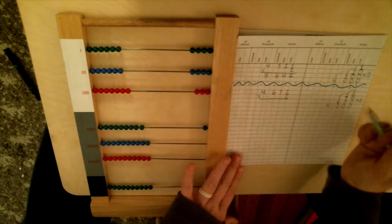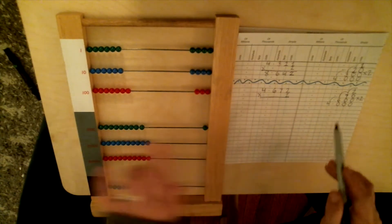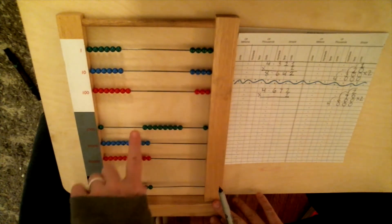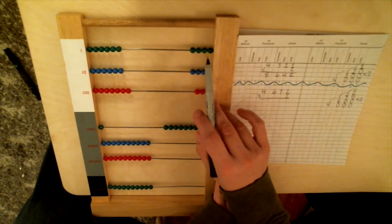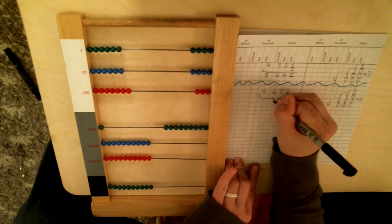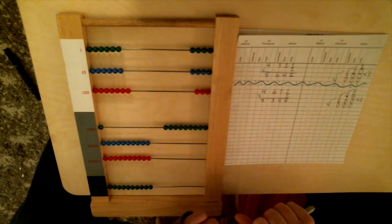We step down to the last step: 2 times 4. Two times 4 is 8, and the 4 is on the thousands line, so we come to the thousands wire to put down our answer of 8. Now we read the frame: four on the units line, four tens, three hundreds, and nine thousands. So 4,672 times 2 is 9,344.